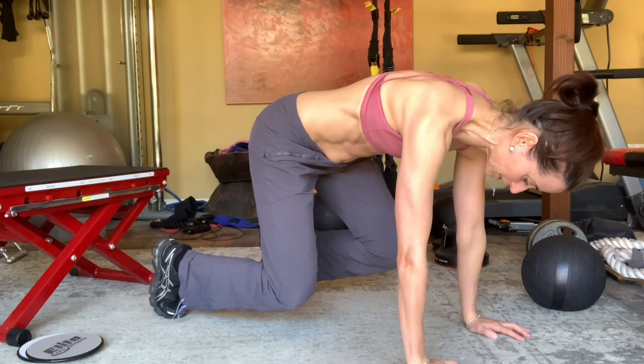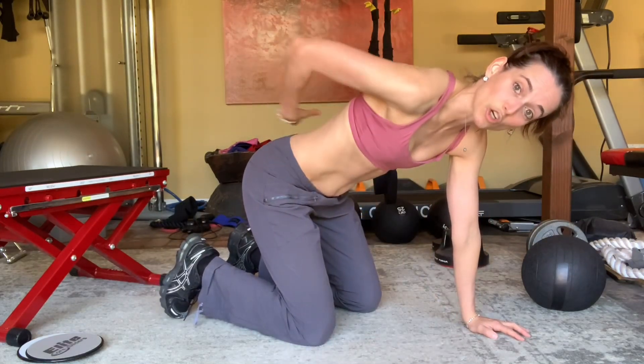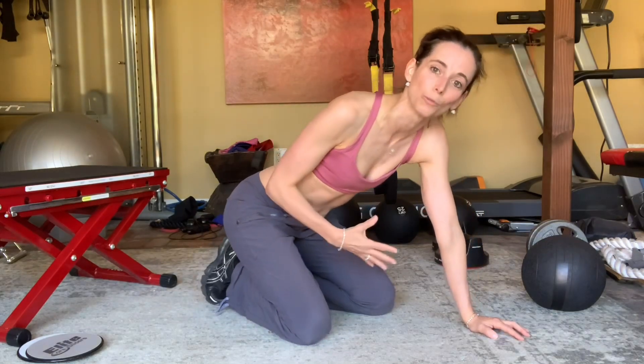When you're lifting up that foot and you're right here, you have to engage your transverse abs that wrap around your waist, and they will help you get really strong.